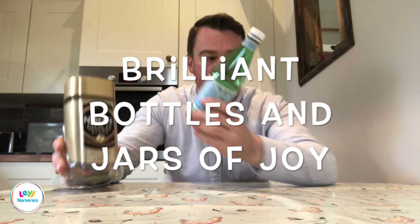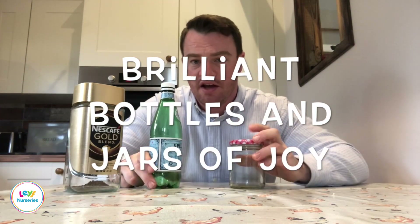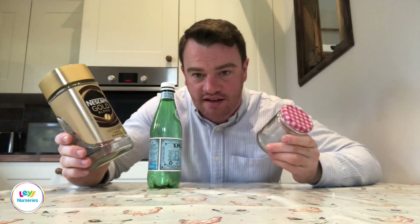Hello, I'm Ben and I'm a London Early Years Foundation Stage teacher. Many of us might have had our recycling collections affected and a reduced bin collection service, so one thing we might have stocking up around the home is our recycling — things like jars, bottles, and things like that. Today I thought maybe we could explore some of the things you can do with these items to support your child's learning at home.